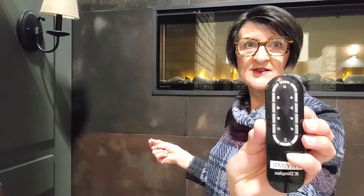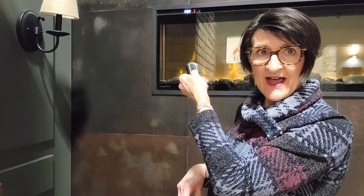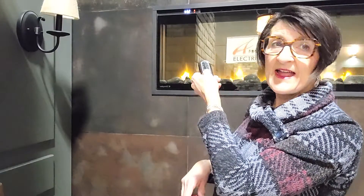The timer allows you to predetermine when the fireplace will turn itself off. I hit the timer button and it starts at a half hour, and I can usually cycle all the way through to eight hours. After that time elapses, the whole fireplace will turn itself off.